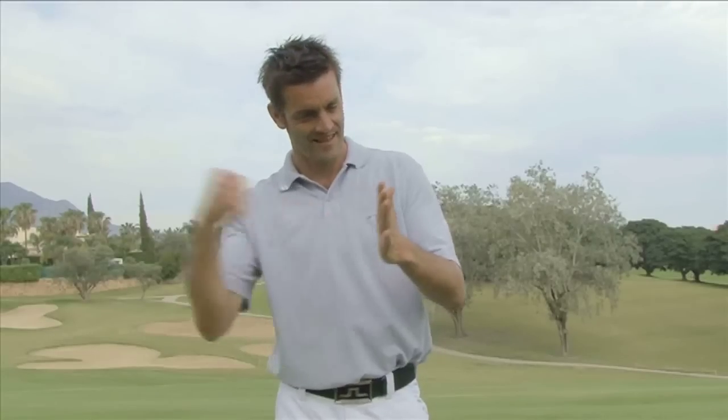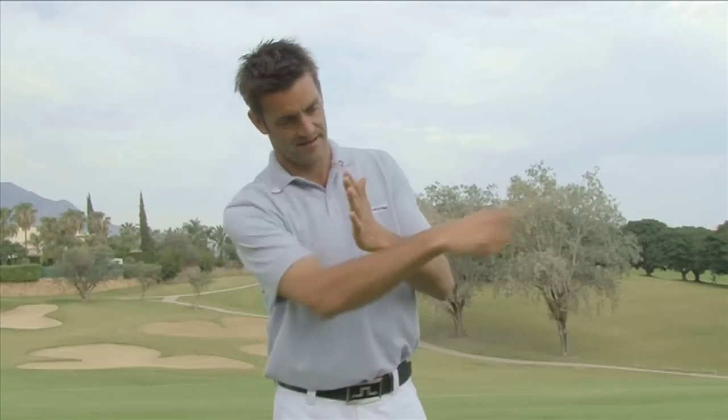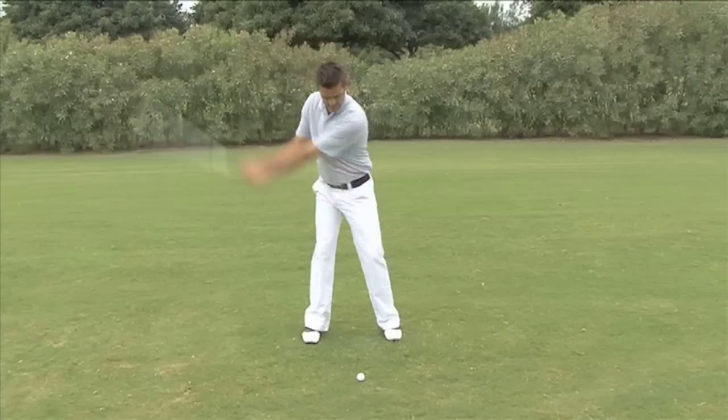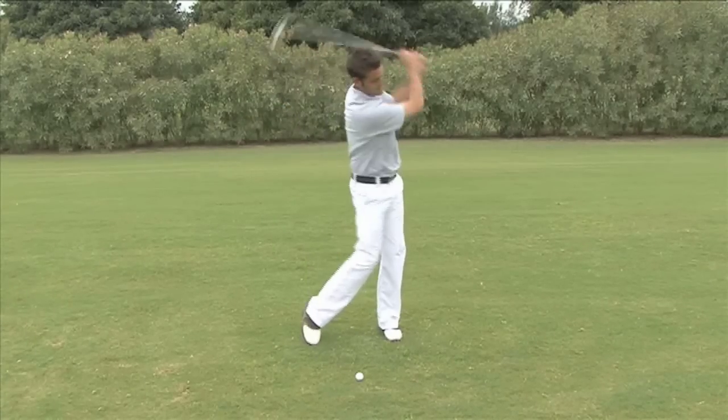It is just like a punch. A light tap doesn't hurt. But if someone hits through, you wouldn't want your nose to be in the way. Here are three tips to help you swing through rather than hitting at the ball.